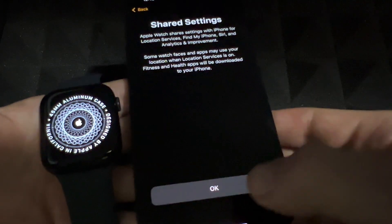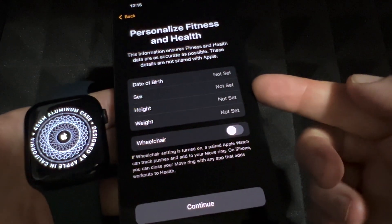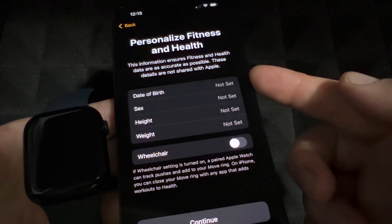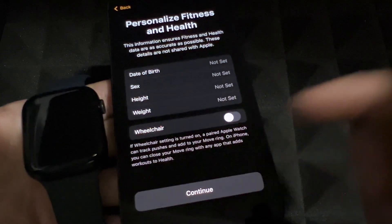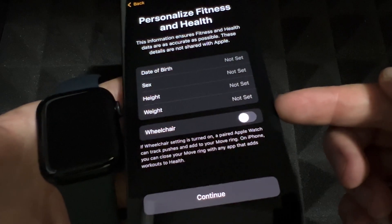This screen tells you it's sharing your settings between your iPhone and Apple Watch, which is perfect. Next you can set up fitness and health personalization — you don't have to do it now, you can just press Continue. There's also a wheelchair option at this point.